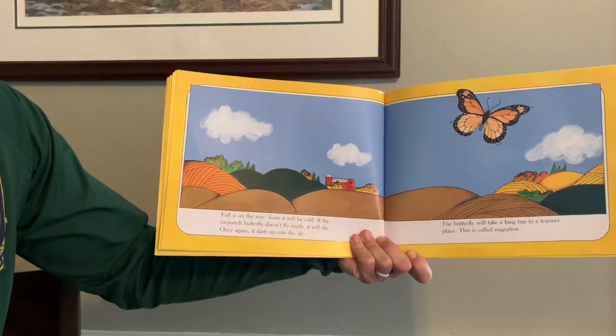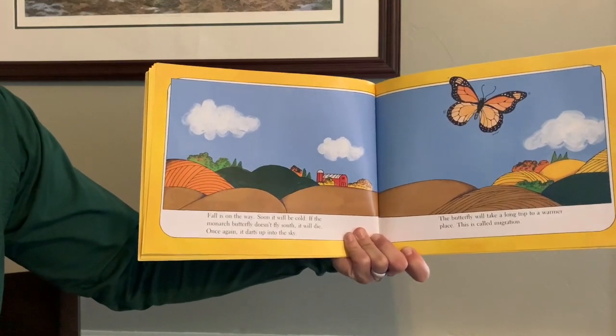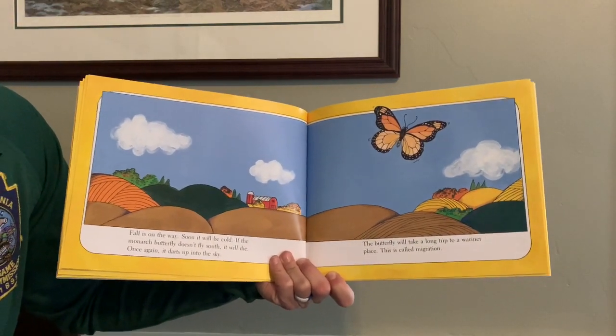Fall is on the way. Soon it will be cold. If the monarch butterfly doesn't fly south, it will die. Once again, it darts up into the sky. The butterfly will take a long trip to a warmer place. This is called migration.